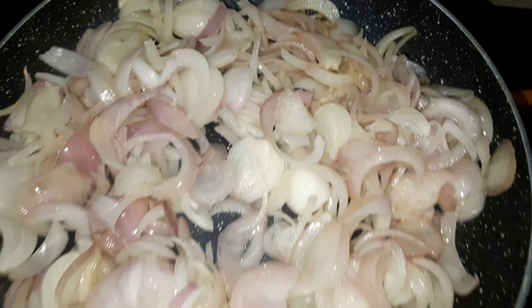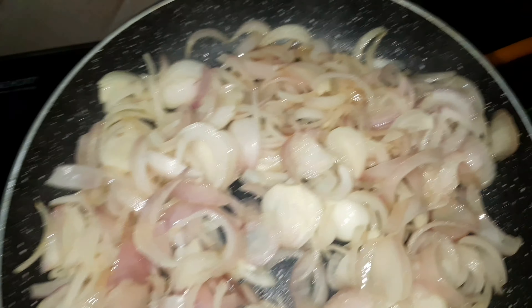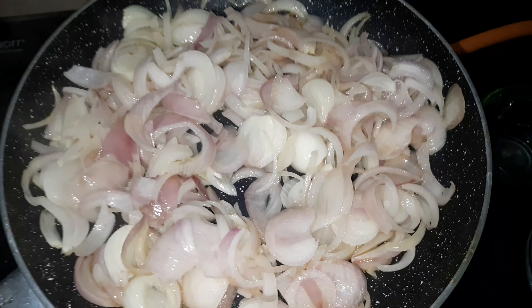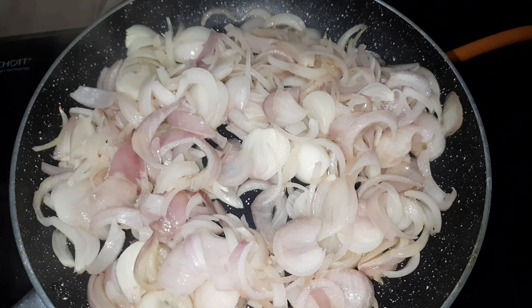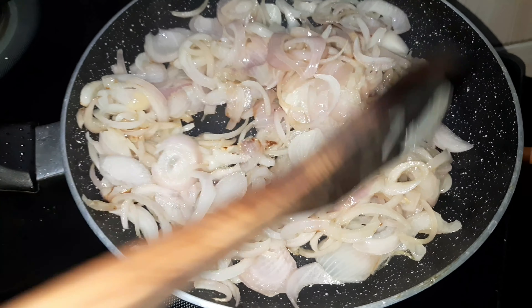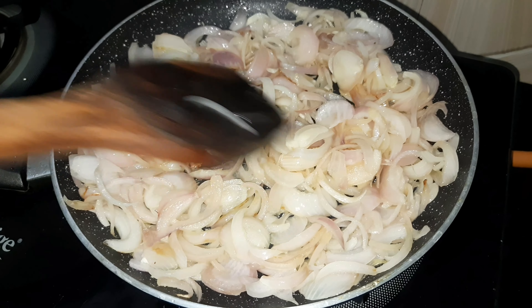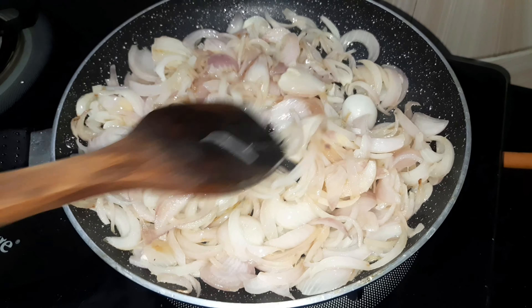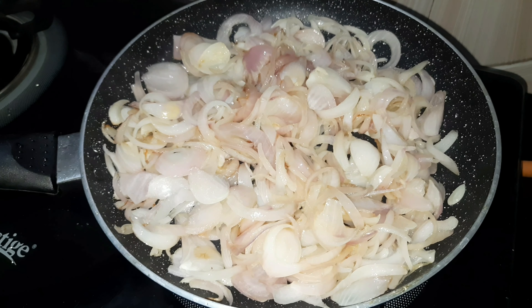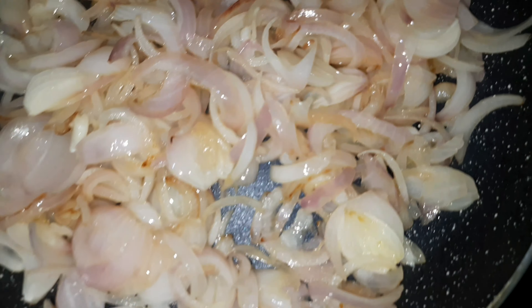See friends, the paste is soft and the color is transparent. When it is soft, we will turn off the flame. Then we will put the paste into the blender to make it into paste form.